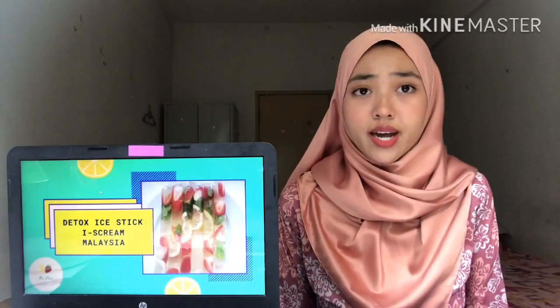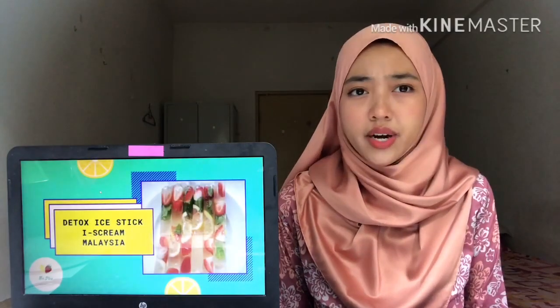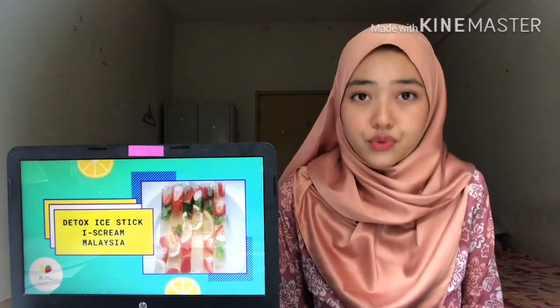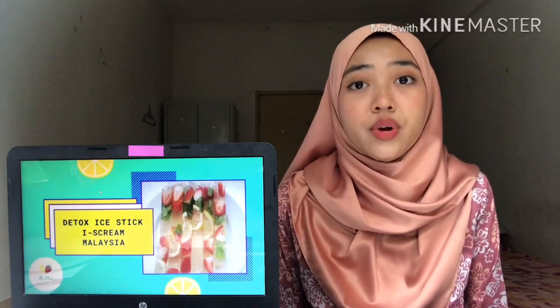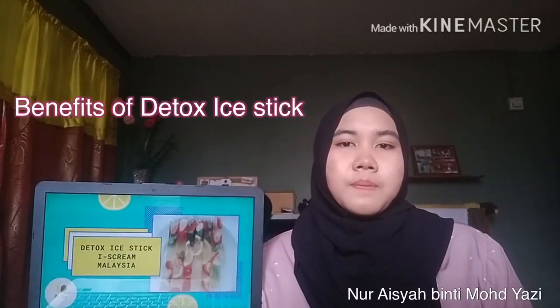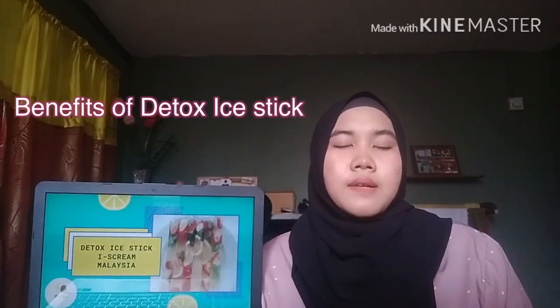Why did we come up with this product idea? This is because in the market nowadays, they offer ice sticks with a lot of added sugar and cream. So our main aim is to create a healthy version. Nowadays, there are a lot of people who do not practice a wellness diet in their daily life, and this product is specially designed for those who are health-conscious.